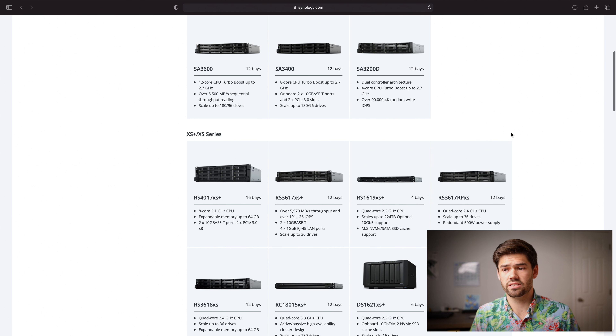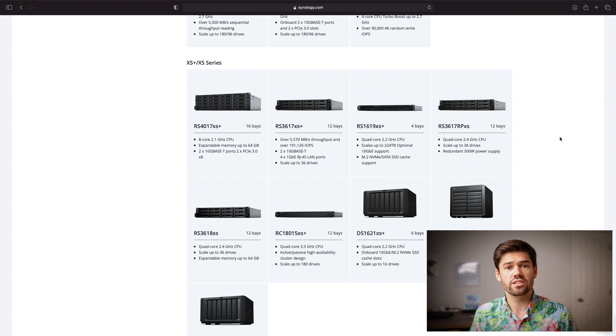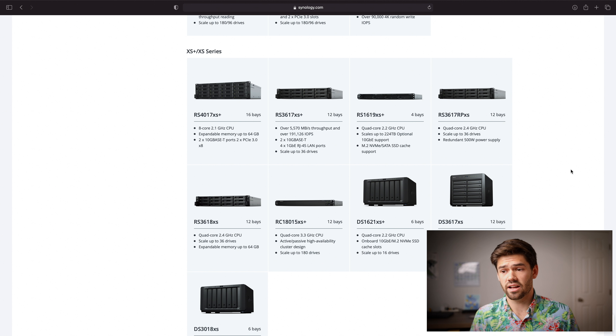Now we go down to the XS series. These are really for giant storage volumes for people who just need a lot of storage but don't need absolutely insane performance. They will easily saturate a 10 gigabit connection for most models, just without the insane IOPS of the FS or SAS series. This is where a lot of small or medium-sized businesses end up — think video production houses constantly needing more storage. It's a great 16-bay NAS that's rack-mountable, and now they've even got some desktop ones.